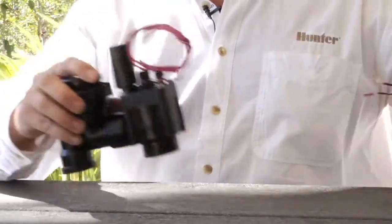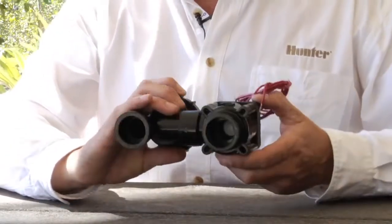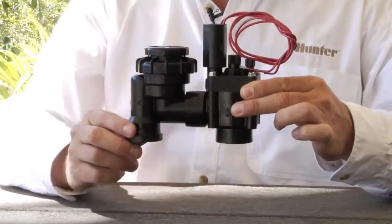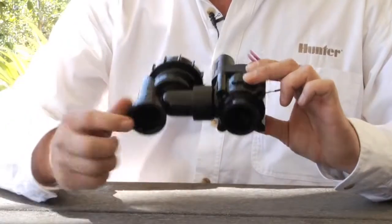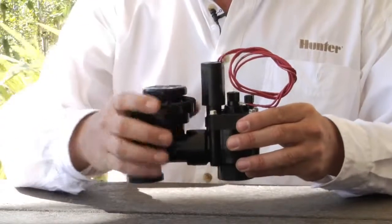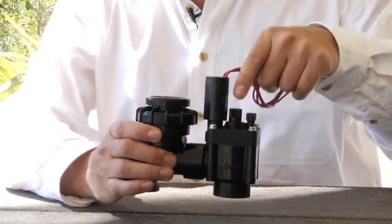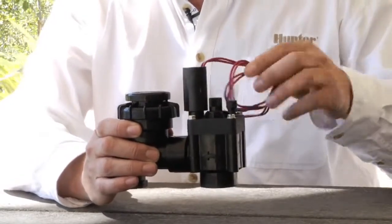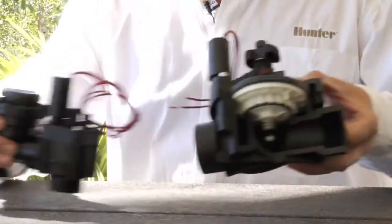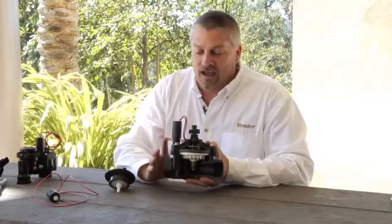You might also have something called the anti-siphon valve. This is not an inline valve that goes in a valve box — it mounts above ground, usually about 16 inches off the grade. This happens to be a slip-joint style, but it works off the same premise. The front half is the anti-siphon portion, and the back half has the body, the diaphragm in between, the same flow control, and the same solenoid and manual bleeder screw. This is held down by four screws, while the larger ICV inline is held down by six screws. So that's the basic premise of how valves work.